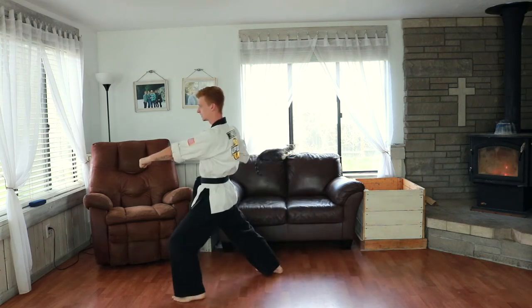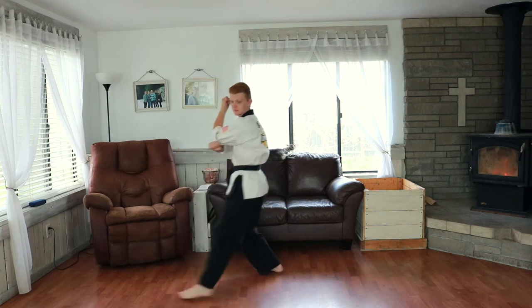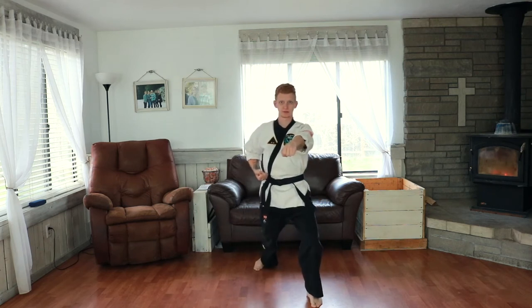Center punch. Look to your left and fold with your left hand, step, low block in a front stance, parry up, step forwards, center punch, front stance, center punch, one more center punch.